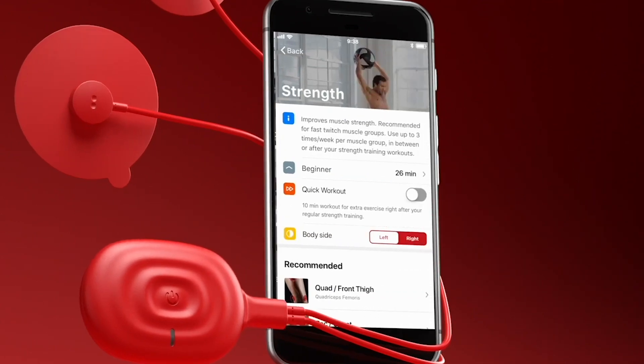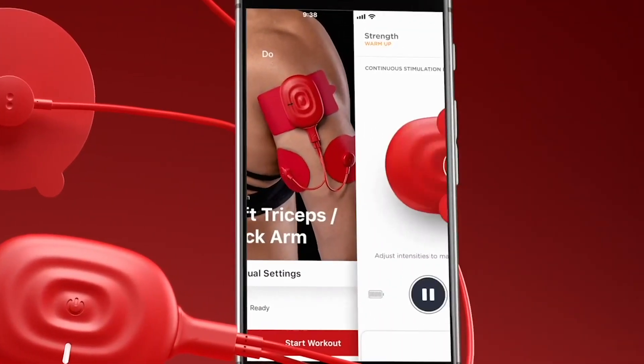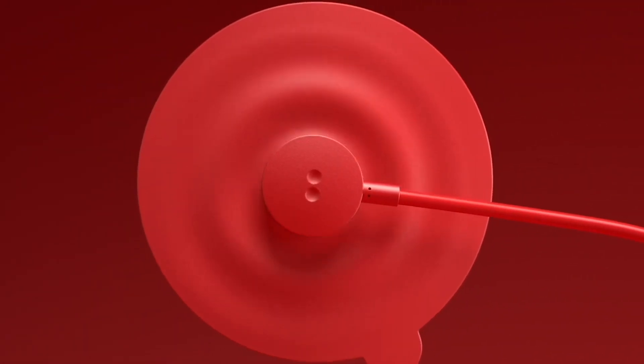In comes PowerDot. You've heard RICE — rest, ice, compression, and elevation. Now those things help, but this tool is one of the best. I use it every day in my office. It's H-Wave and it pushes out swelling better than any device I can think of.